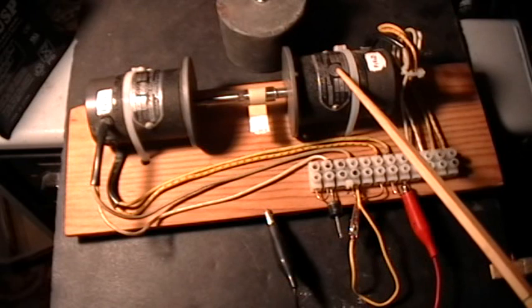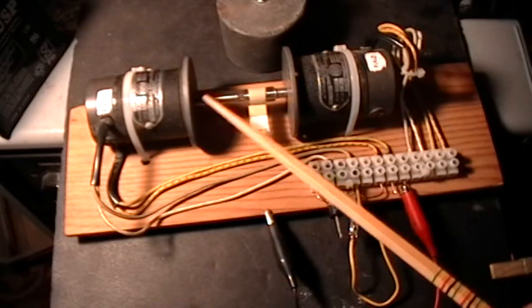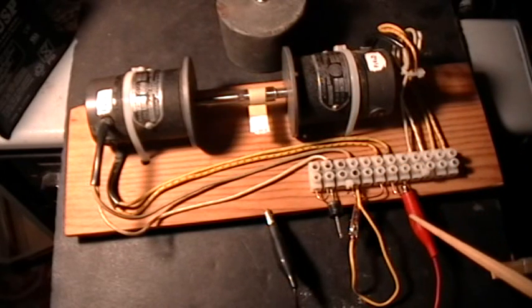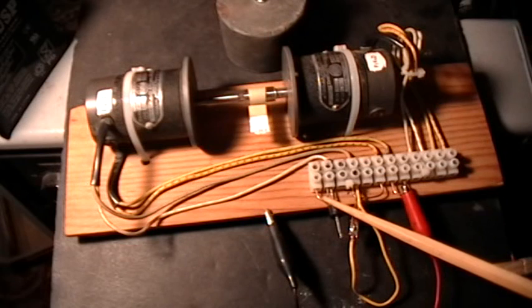This motor over here is identical, but its wires are not hooked up to anything — it's just a mechanical load for what I want to demonstrate. Here's the plus lead from the power supply, a 30 volt DC power supply, and here's the minus lead that I'll be hooking up in a moment.